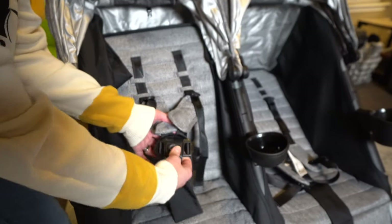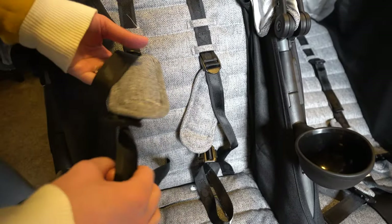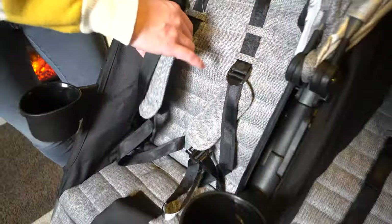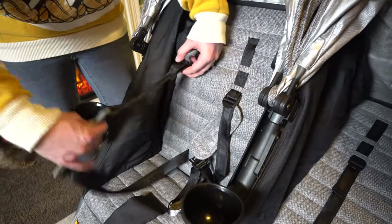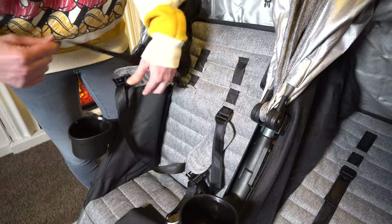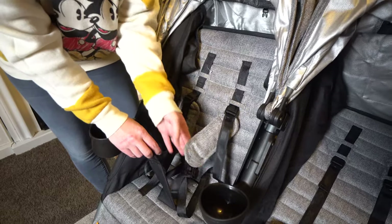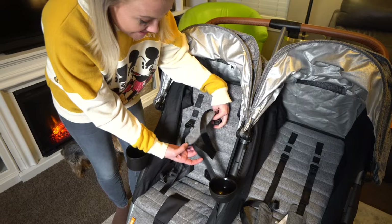The buckles are really easy — I can do it with one hand, they just snap off right there. As any parent can understand, straps can be your worst enemy, especially trying to get your kid in or out. But these are really nice — it's just like a backpack. If you want it bigger, you pull that up; smaller, you cinch it. Super simple. We've been parents of not very simple straps and those drive me nuts, so I was excited to see these.